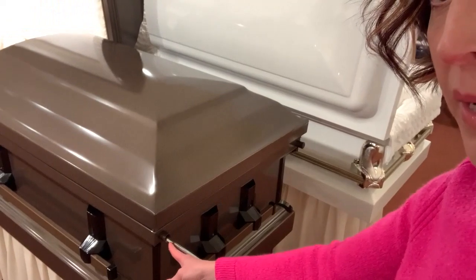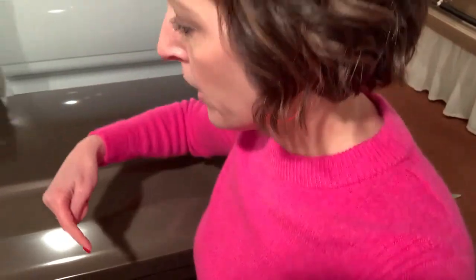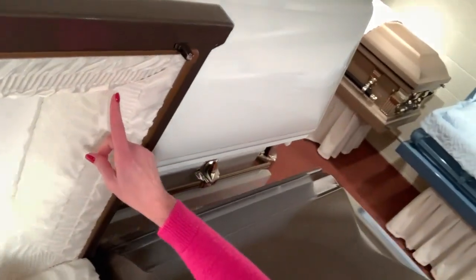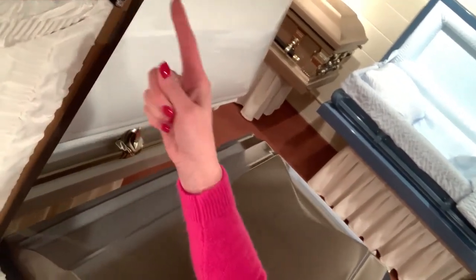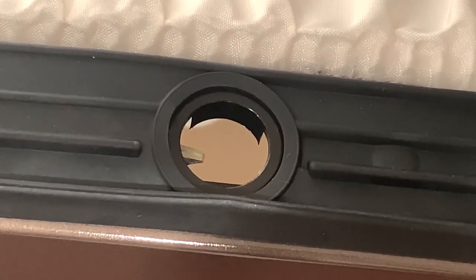Next we're going to look at the metal casket that has a lock on the end. You would take off the top cap here and put in your casket key. I'm going to show you what it looks like down in the little hole on the casket. Along the gasket there's a hole, and up on the lid there's a little metal piece that is going to go into that hole, latching to it.